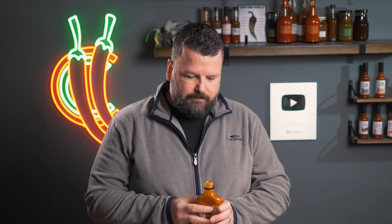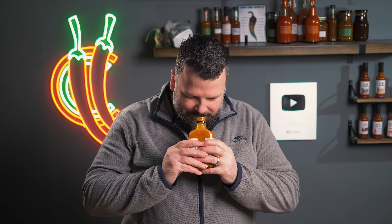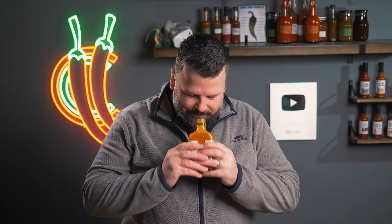Hello and welcome to the very first episode of Checking Out Chili Sources with Chili Chump. My name is Sean, also known as Chili Chump, and in this series I'm going to be taking commercial hot sauces, trying them out, and letting you guys know what I think of them.